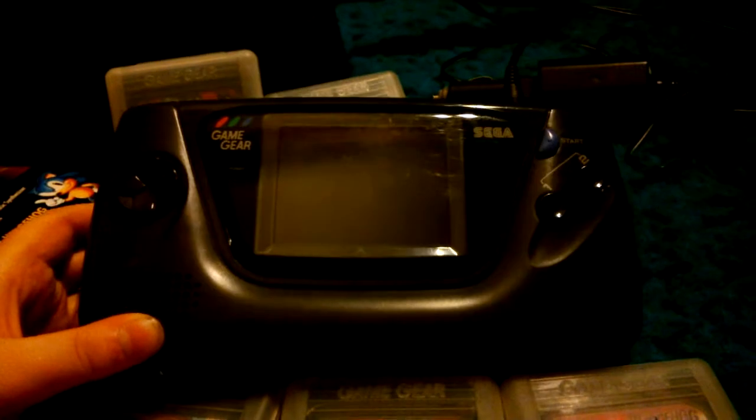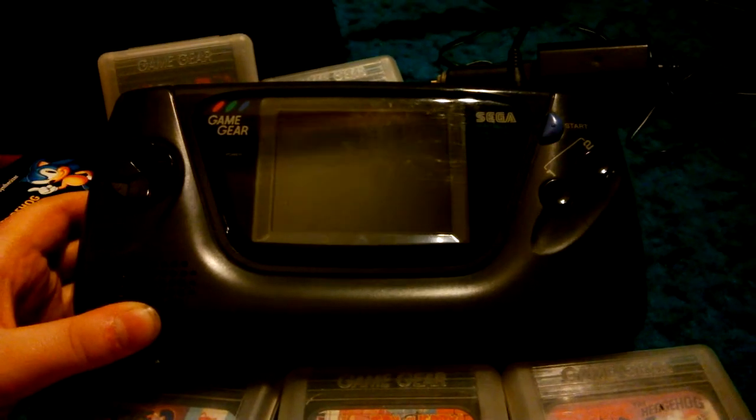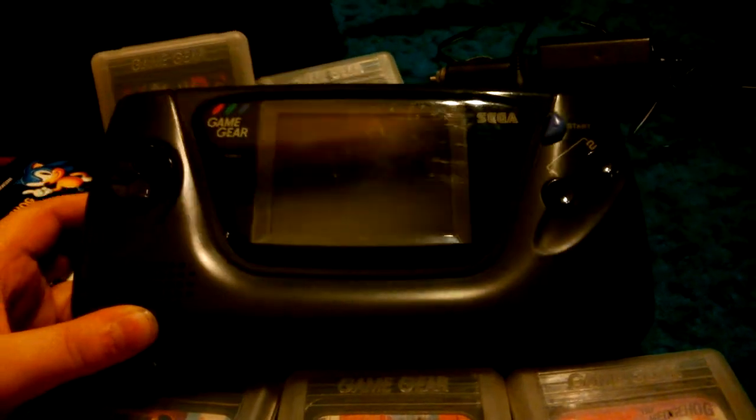Welcome to the Sega Game Gear System! Finally picked one of these up, super cheap, and it came with quite a few games and a bunch of accessories.